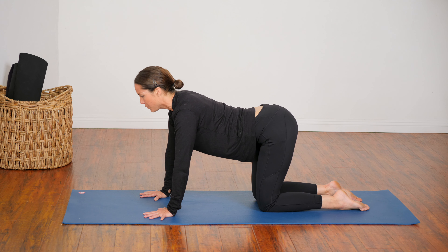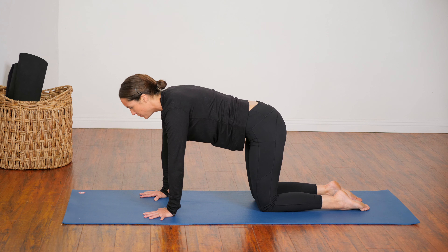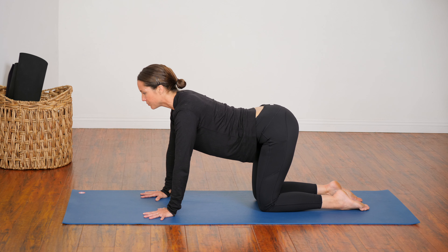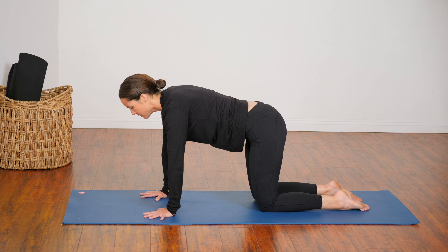Inhale — chest forward, lift your chin. Exhale — round your whole spine, draw your abdomen toward your spine, look back to your thighs, coming into cat pose. We'll do that one more time. Inhale, create an arch in your back. And exhale, round.